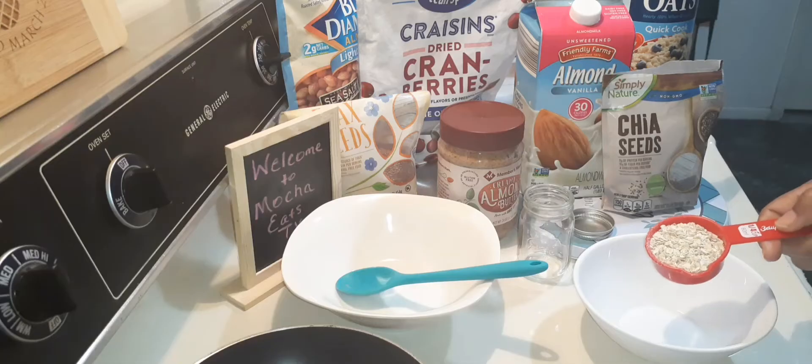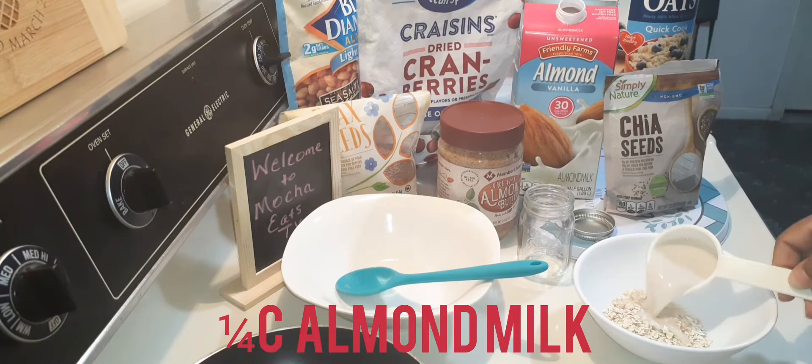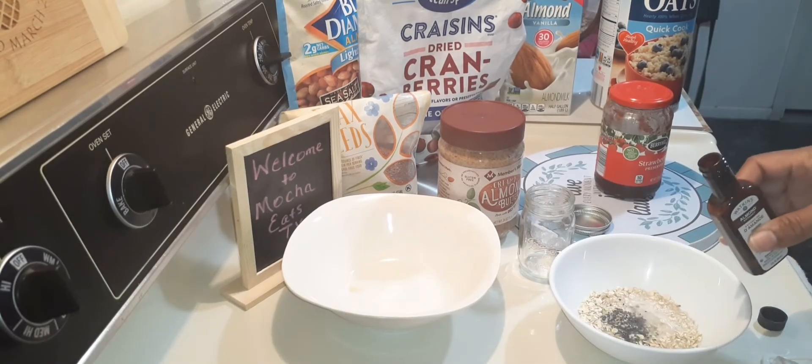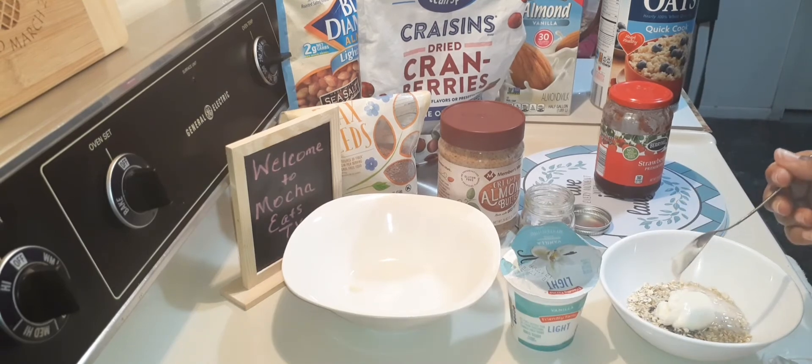Now I'm going to prepare lunch. A fourth cup of oats, a fourth cup of almond milk, a fourth teaspoon of chia seeds, a dash of almond flavor, a tablespoon of yogurt, and stir.